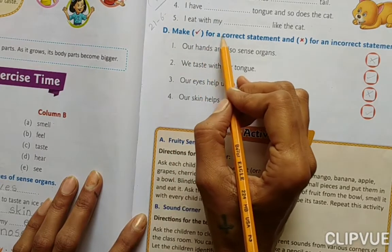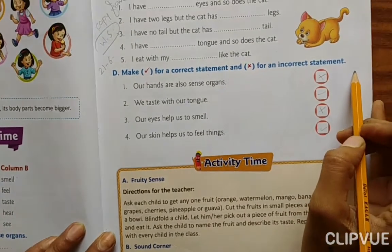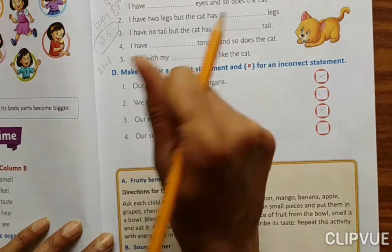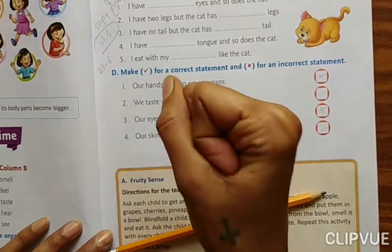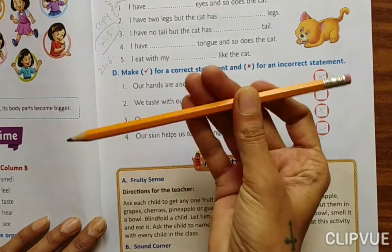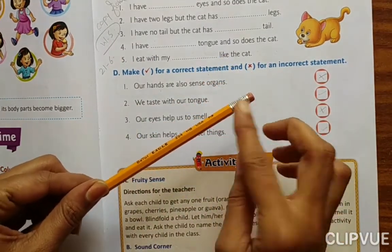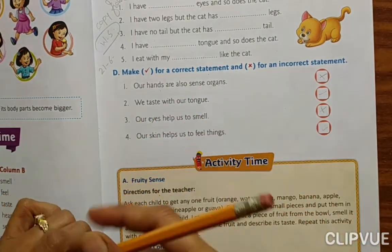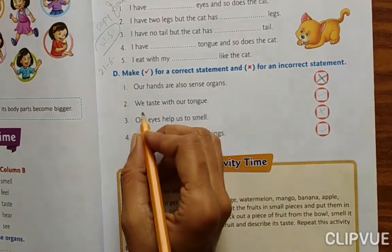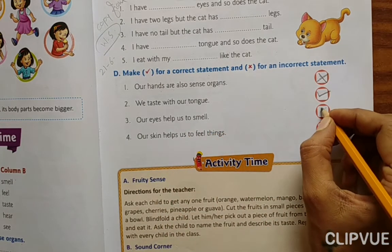Exercise D: Write a tick for a correct statement and a cross for an incorrect statement. Our hands are also sense organs — hands are not the sense organ; skin is. So here it is a cross. We taste with our tongue — correct, tick. Our eyes help us to smell — wrong, cross.